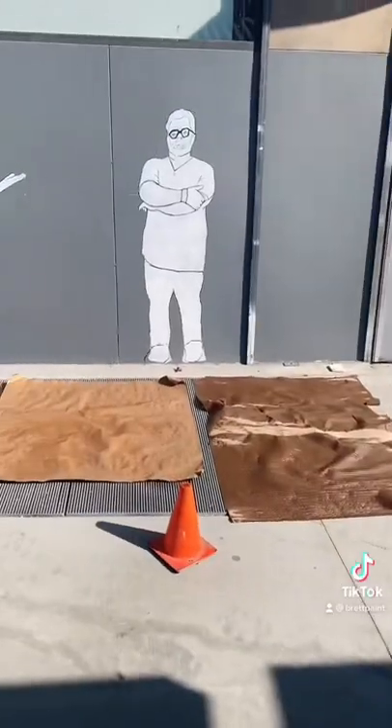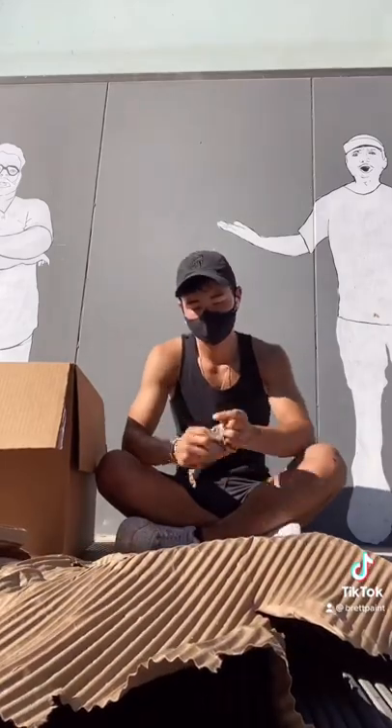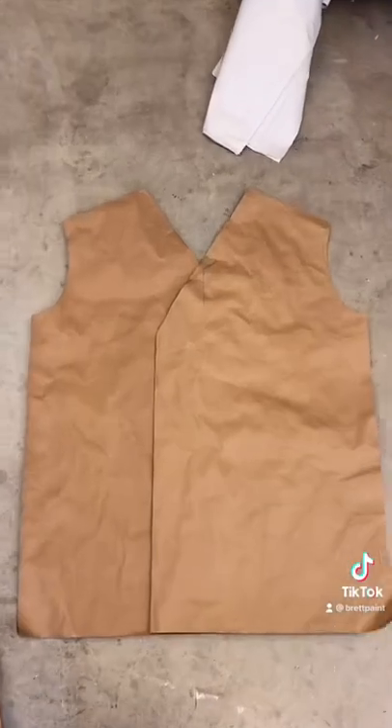Then I let all of them dry and used the middle layer as stuffing for the puffer jacket by ribbing and tearing it up. That shit was a workout! The other layers will serve as the front of the puffer jacket and resemble a Korean hanbok.